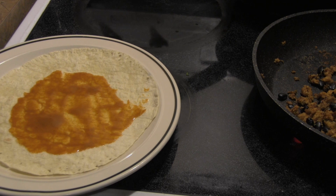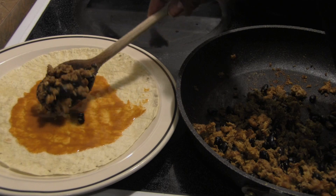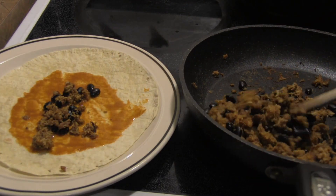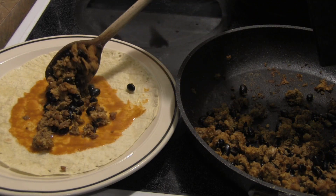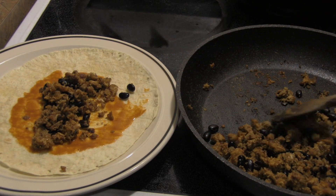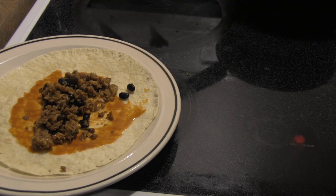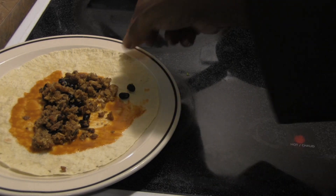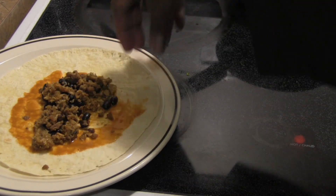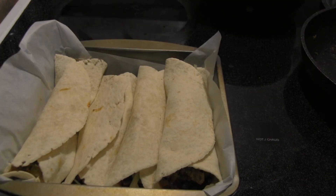The enchilada sauce tastes great — glad we bought it, it's kind of perfect for this. We put some sauce and filling down the middle of the tortilla. The recipe also called for cheese and green chilies. We decided to roll the tortillas and place them in the pan, then add the cheese on top. We'll assemble them and get back to you.